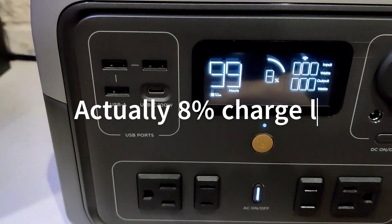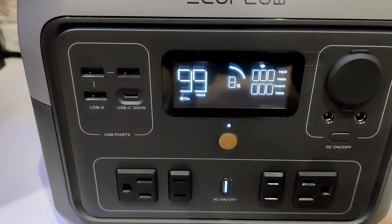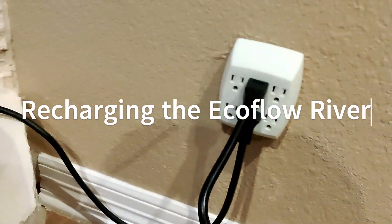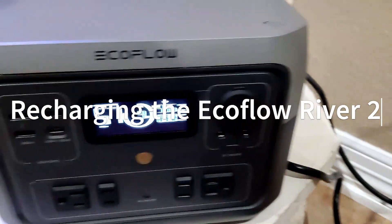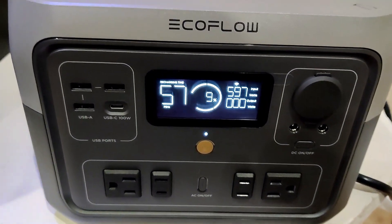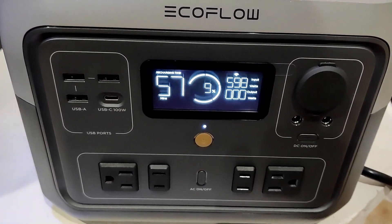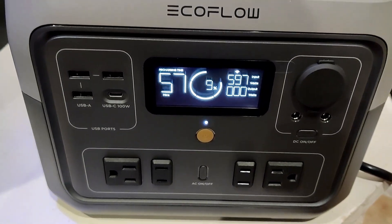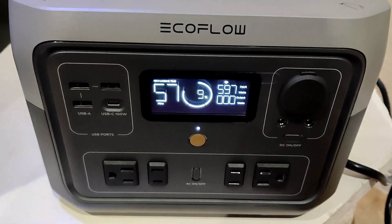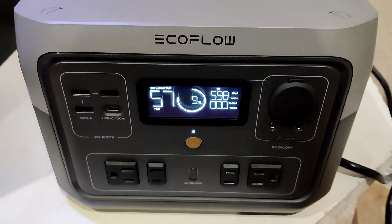Now it's time to recharge the unit. I plugged the EcoFlow into the wall and it says it's going to take about an hour to charge from 9% to 100%. Pretty good — I'm happy with it. It'll do what I need for my other tanks as well.